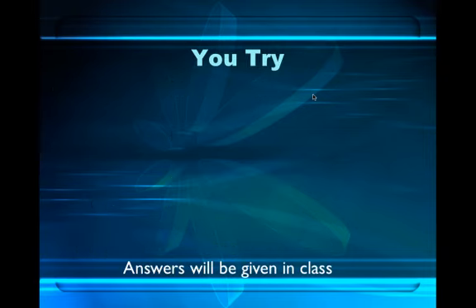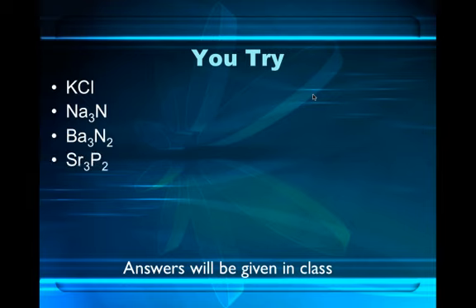I want you to try these: KCl, Na₃N, Ba₃N₂, Sr₃P₂, K₂O, Al₂O₃. The answers will be given in class. Good luck — if you have any problems, you know where I am. Have a nice night.